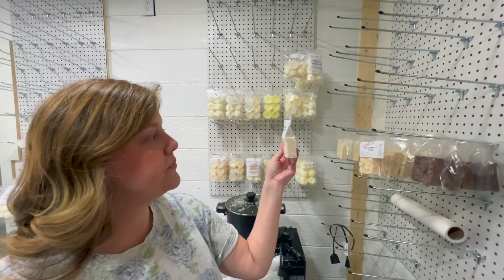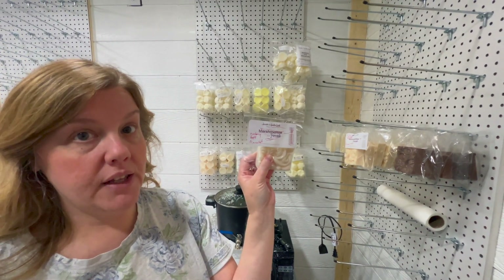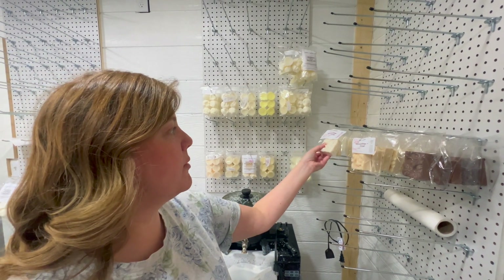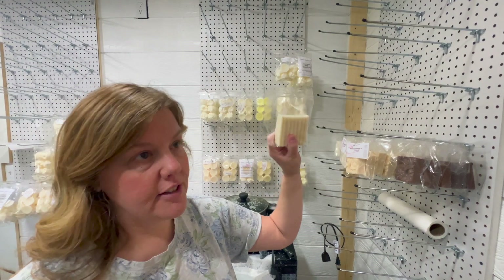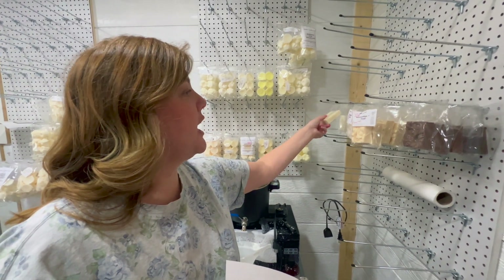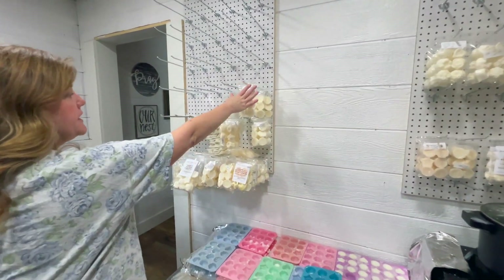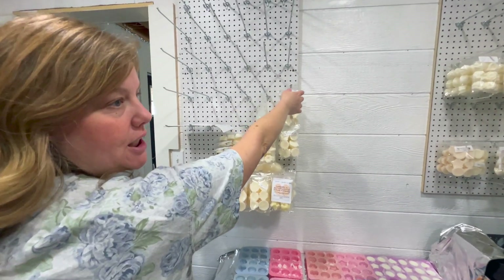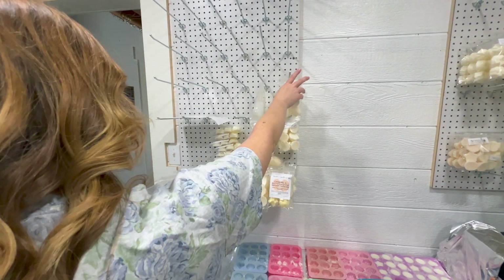We have lots of soap over here. This is cranberry apple marmalade - that's probably one of my favorites. But my ultimate favorite is roasted pine cone, it is so so good. We've got a few different scents that we're letting sit to see how they develop. Over here is like my personal wax stash of things that I think smell really good.